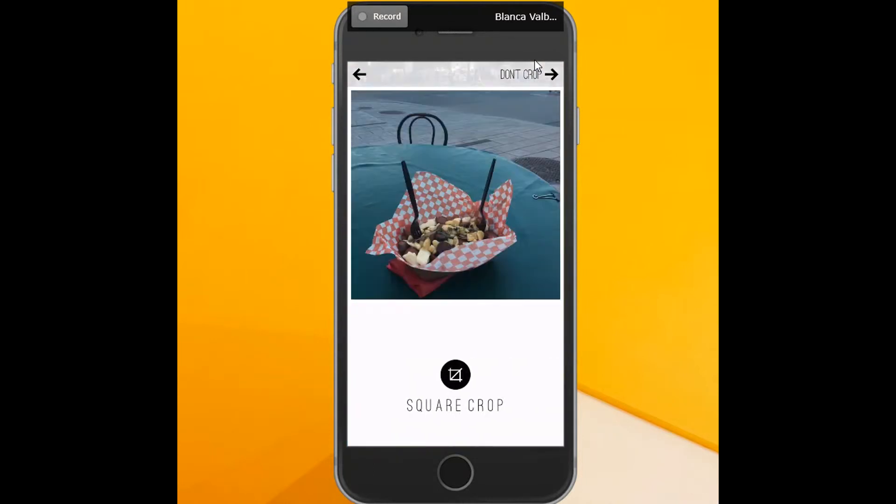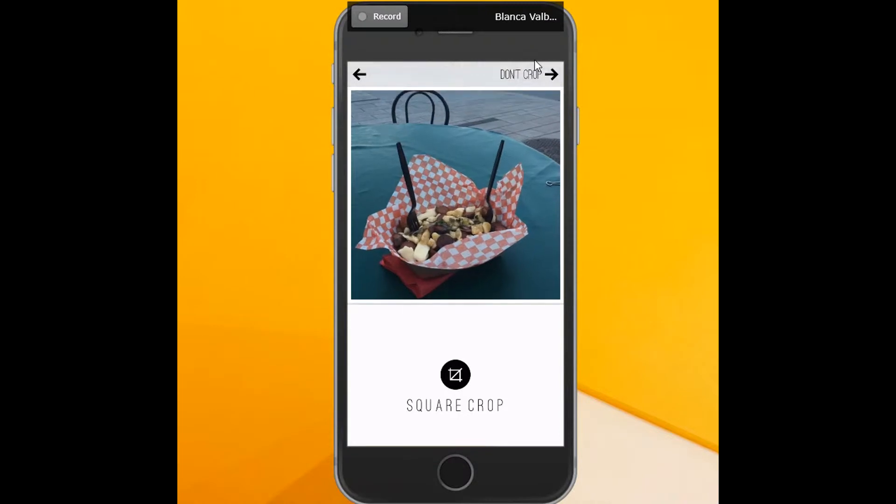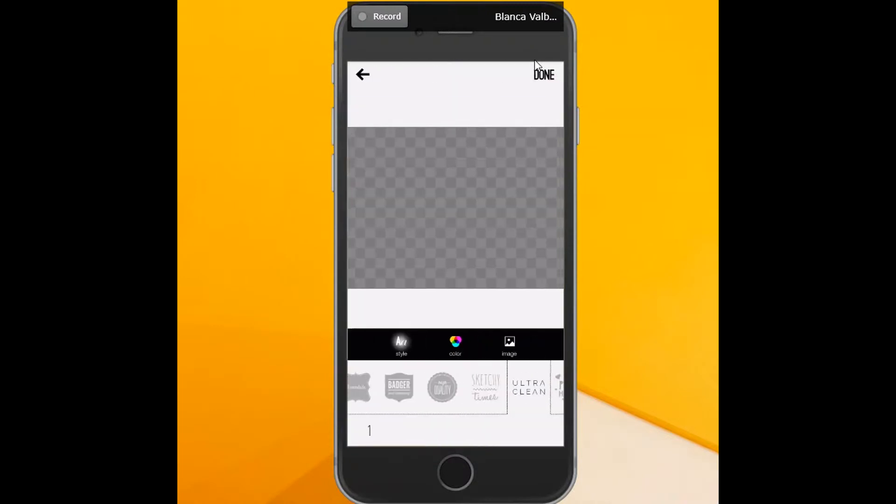Now I've got my image. Your next step is to decide whether you want to crop or not crop. I actually think this looks really nice cropped, so I'm going to crop — which I don't normally do — so we're going to click square crop.